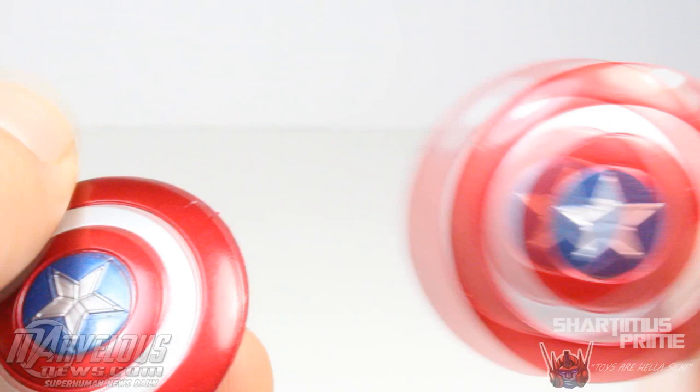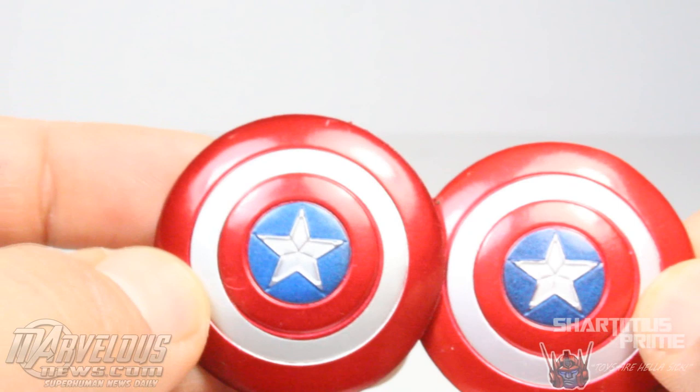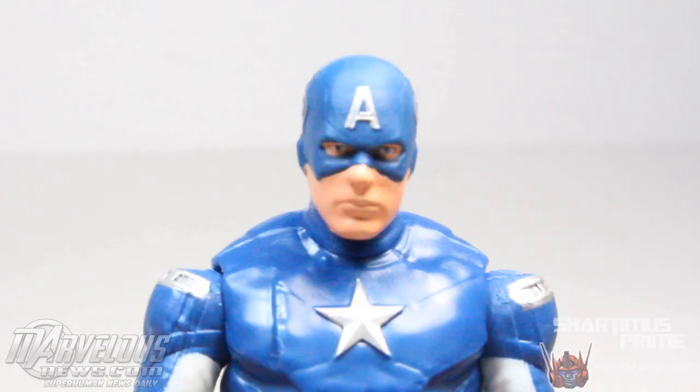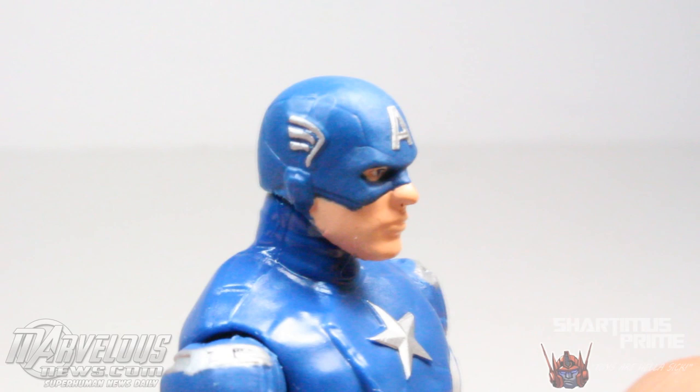Here's a look at the shield — pretty nice looking shield. I like this metallic paint, it's nicely sculpted. The paint applications came out better than they did on my Avengers Captain America figure — this one just looks a little bit better to me. The inside is sculpted exactly the same on both of them. He does hold it pretty well — that's not too shabby.